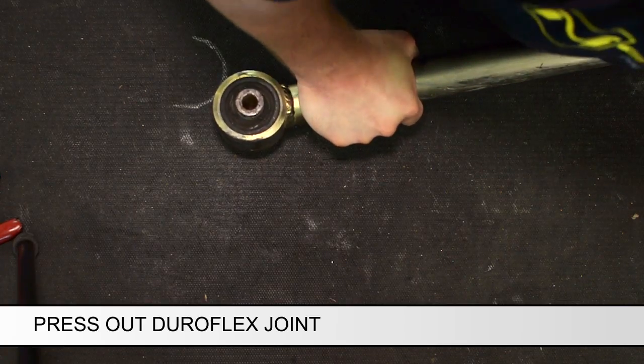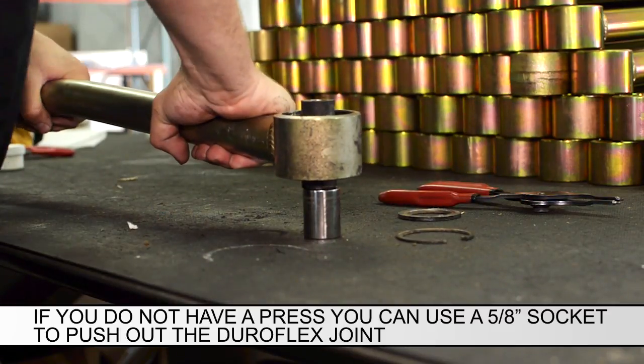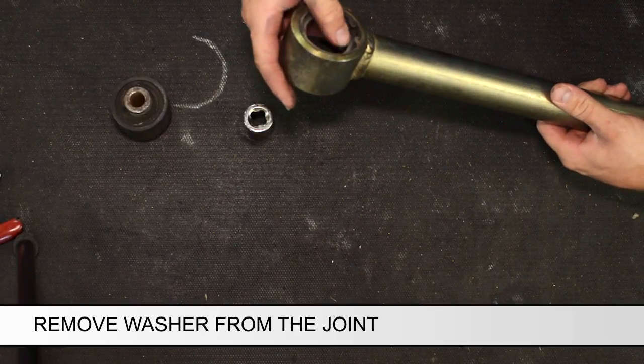Press out the Duraflex joint. If you do not own a press, you may use a 5/8ths or similar socket to help push out the Duraflex joint. Remove the second washer from the joint.